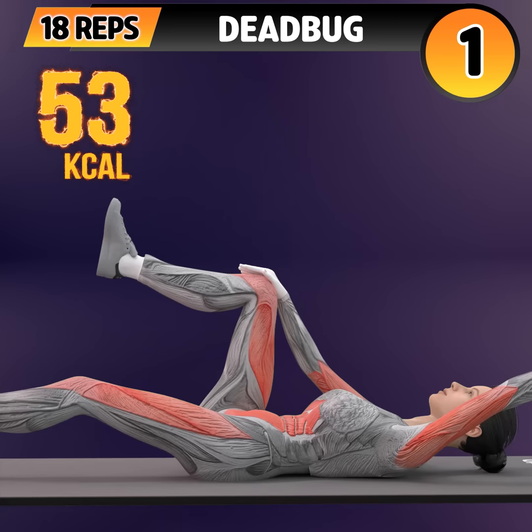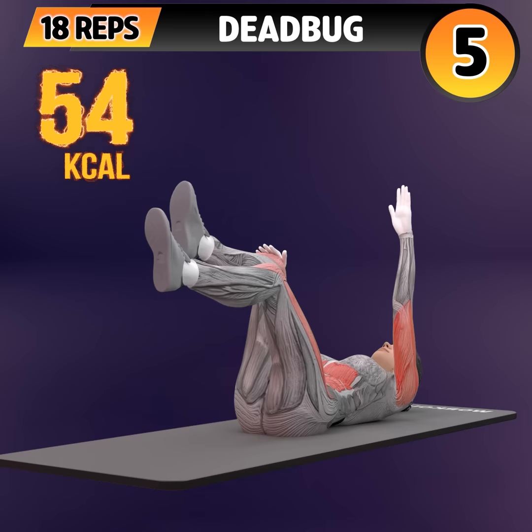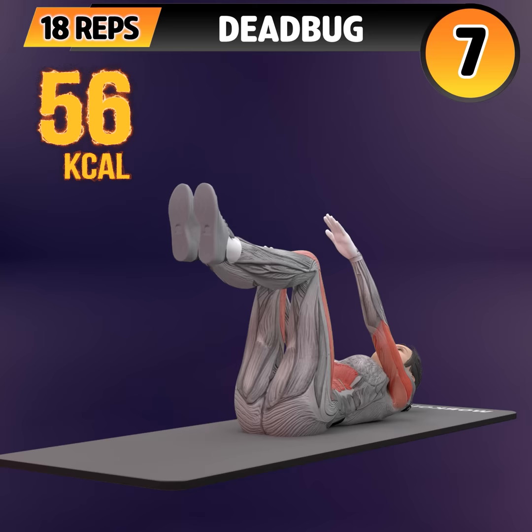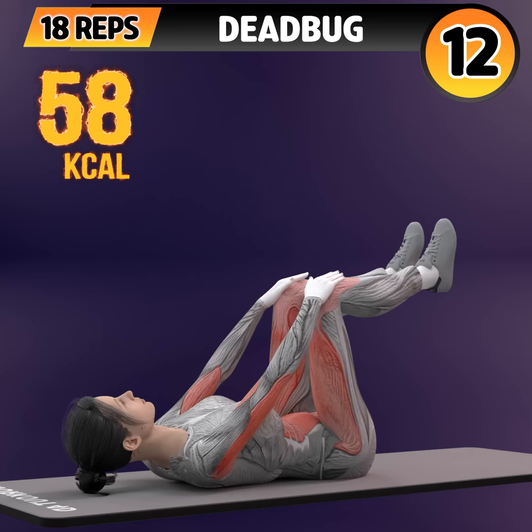Next exercise is dead bug. In 3, 2, 1. Go! One, two, three, four, five, six, seven, eight, nine, ten.